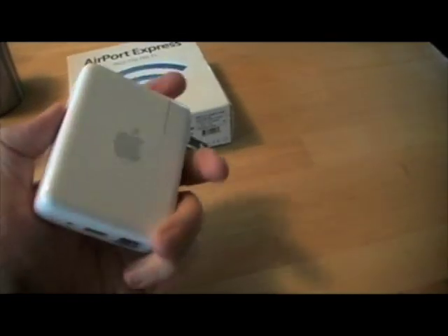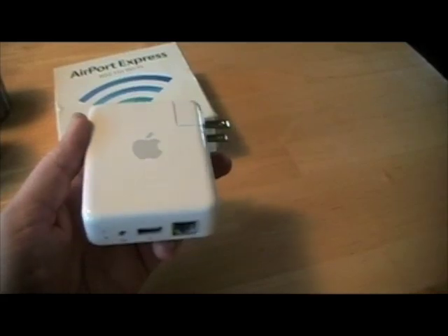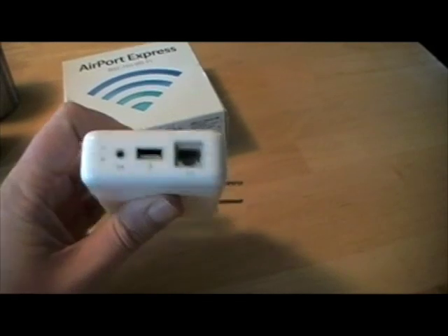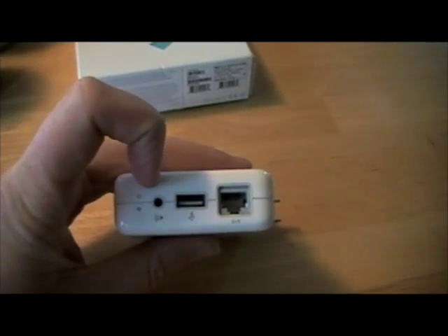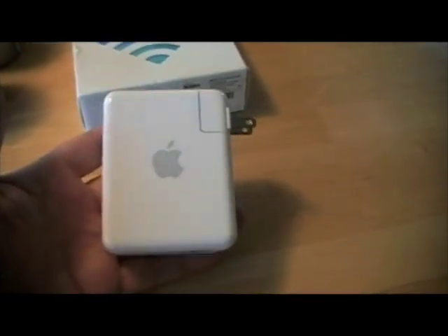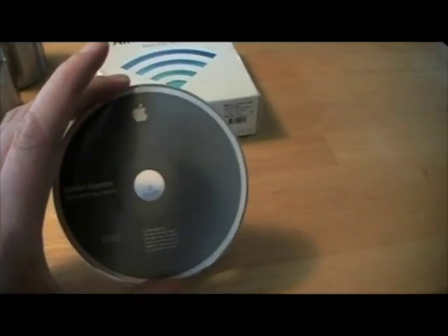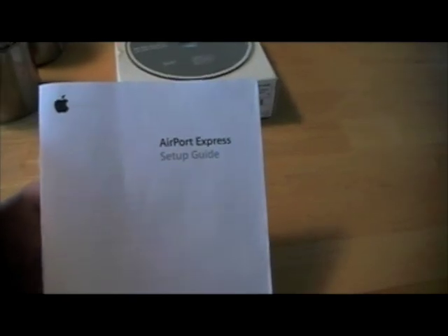What it does is you can extend your Wi-Fi network using one of these devices. On the bottom, it comes with three ports: Ethernet, USB, and an audio jack which is also optical. The box comes with a CD with the Airport Express utility so you can detect the device and configure it for your network, along with basic instructions.